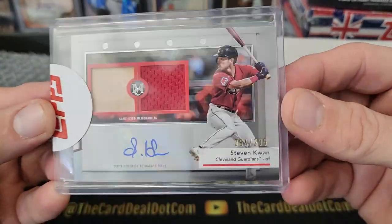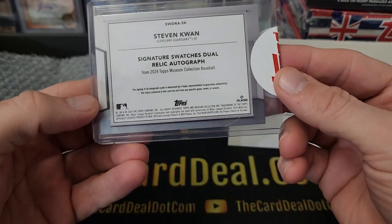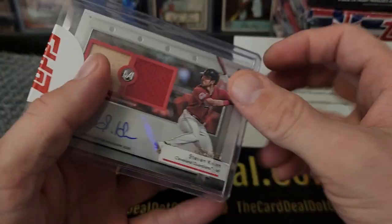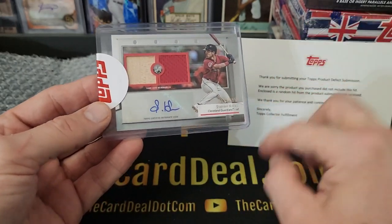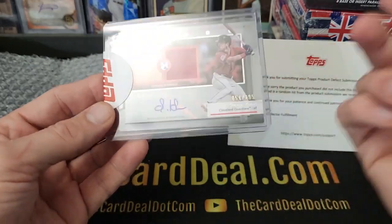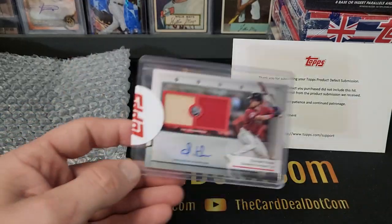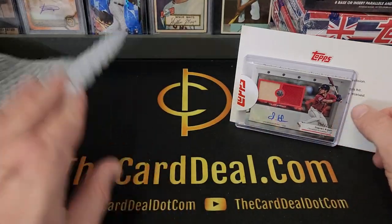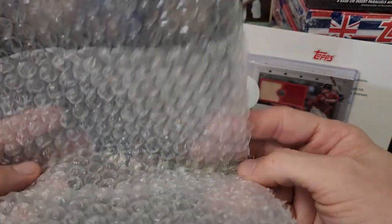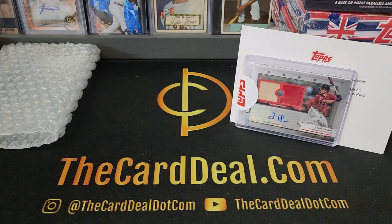This is a pretty cool card for me, but this is the missing hit. What is this called — Museum Collection? You get an auto, a regular relic, a quad relic, and then an auto relic. We didn't get an auto relic. I had the video for it, which I noted in the submission — I printed it out and hand-wrote it on there — but they didn't contact me; they just sent me this. So this is going to go to whoever had the Cleveland spot. We'll look back at the video and see who had Cleveland. When I go live today they'll be able to check that out.